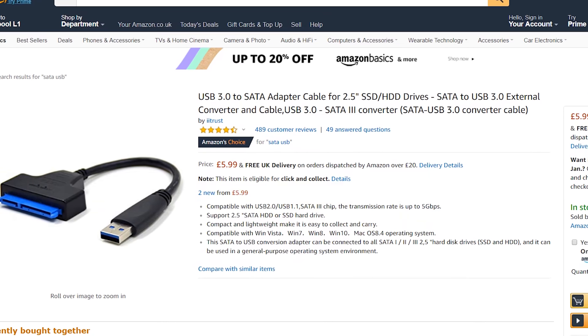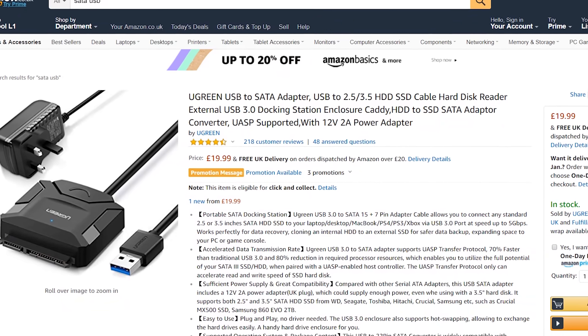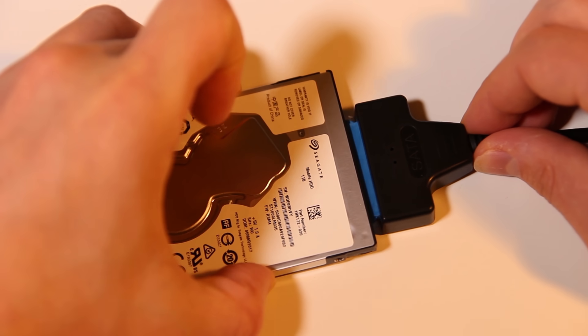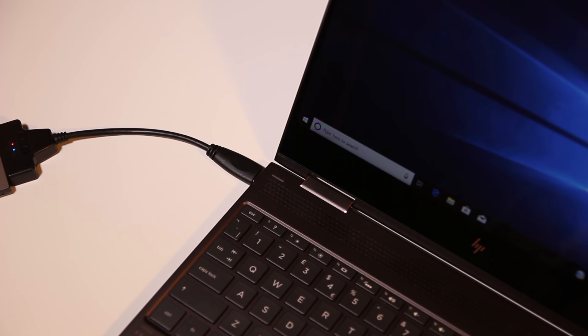If you want to, at this point you can test the hard drive by plugging it into a working computer — it's always possible the hard drive hasn't failed and that something else in the computer has. You'll need a SATA to USB cable for this, which you can buy online. If you're working with a desktop computer, you'll need one of the SATA to USB kits with a power supply. If you fit the cable onto the hard drive and plug the USB into any computer, you'll know it's failed because nothing shows up on screen. But for now I'm just going to assume the hard drive has died.